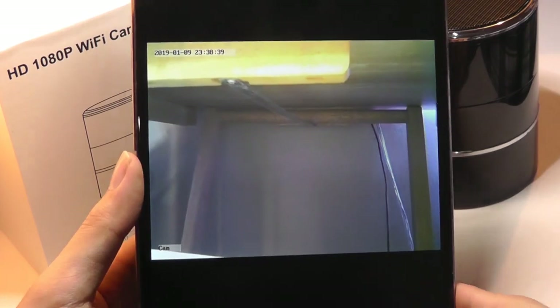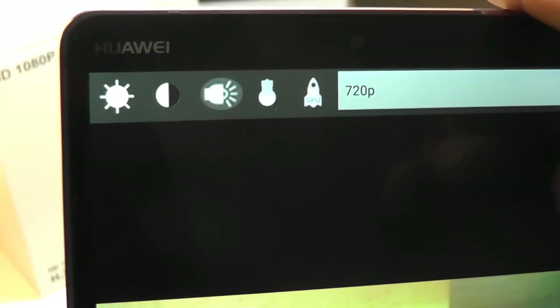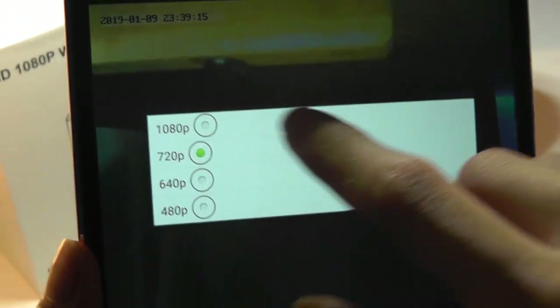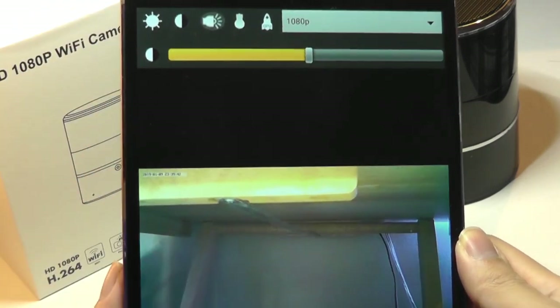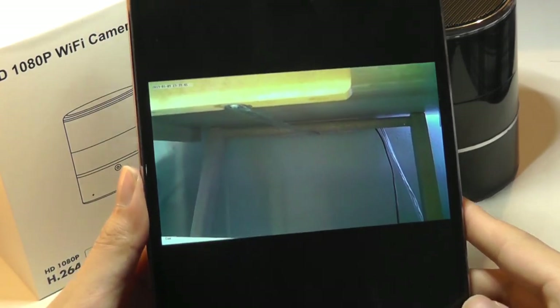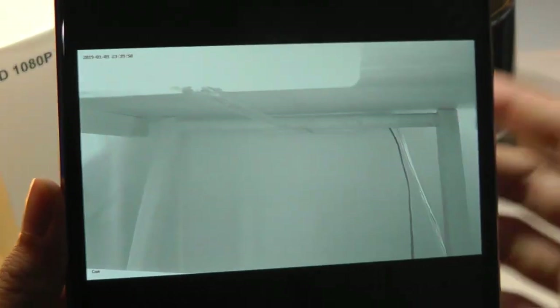We now have a live view of what the camera is looking at. We can also change things like the white balance, the brightness level, and the resolution — it goes all the way up to full HD, but that takes more bandwidth, so if your internet connection is slow you may want to just leave it at 720p. This particular camera also has an infrared light mode, so if you turn that on manually, you can go into a black and white footage when looking at content at night.